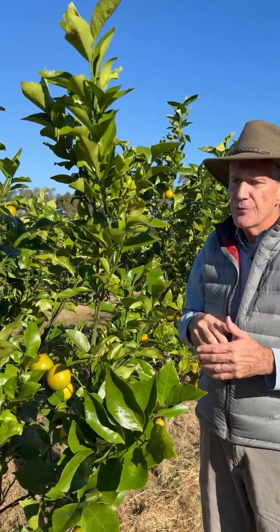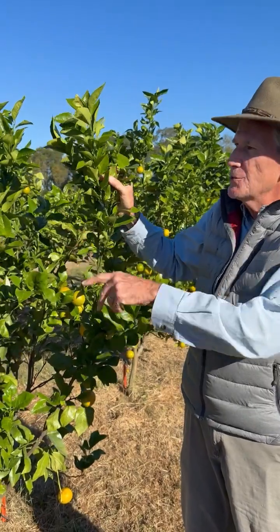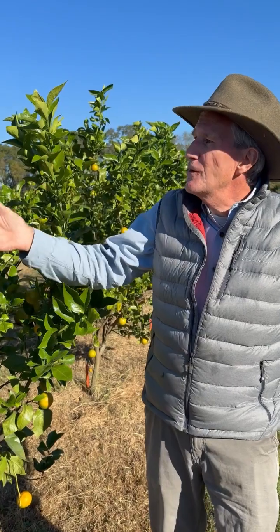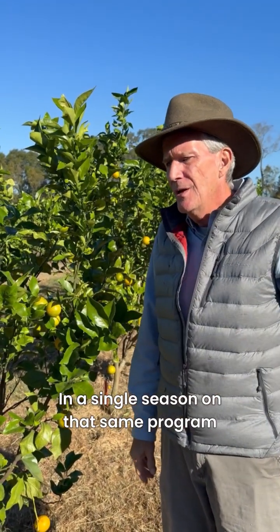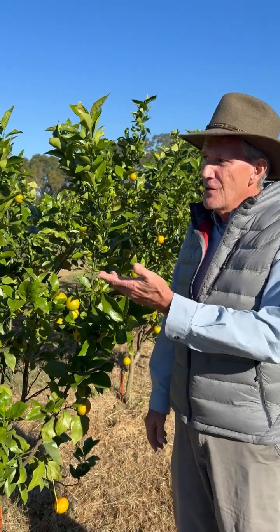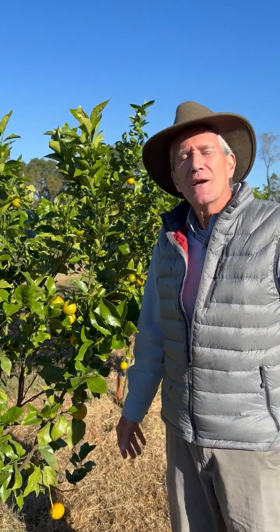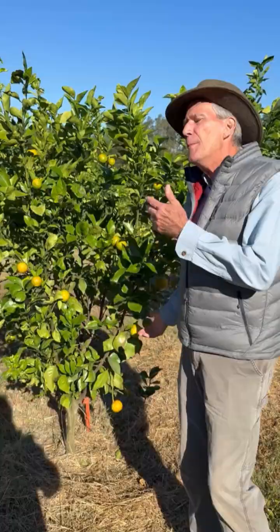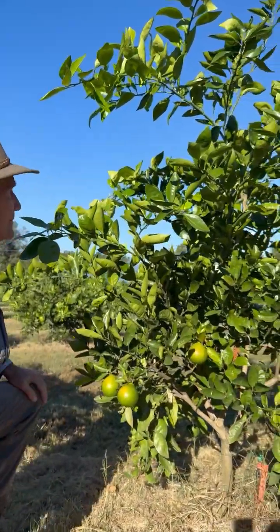That's my program through the year, and then I check the sap. It's just like the honey bells which are next door — they completely re-grew a tree five feet tall, five feet wide in a single season on that same program. I was on the verge of pulling up the trees and decided to leave them and see what would happen. Not only did they come back, they bloomed and have fruit on them. I'm amazed — this is what I got in a single season from the program.